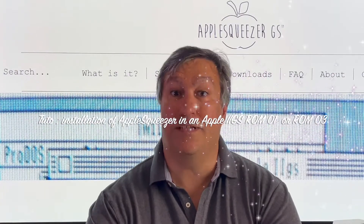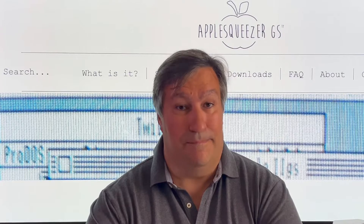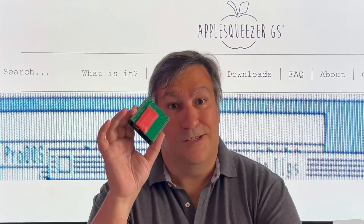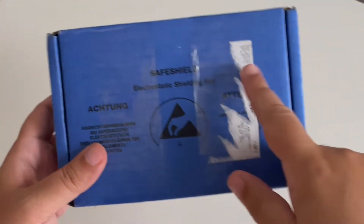Hello everybody, this is Christophe from France, and today I'm very happy because we will do a step-by-step installation of the unbelievable Apple Squeezer into an Apple IIgs. So let's go — I received my beautiful little blue box.